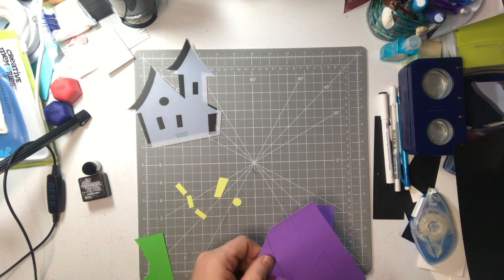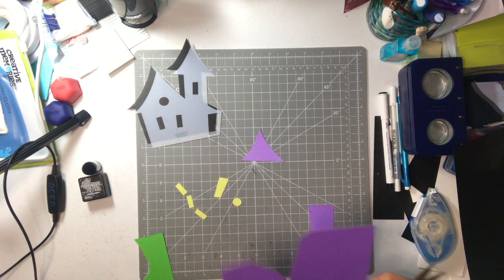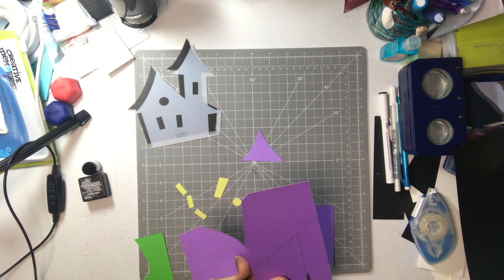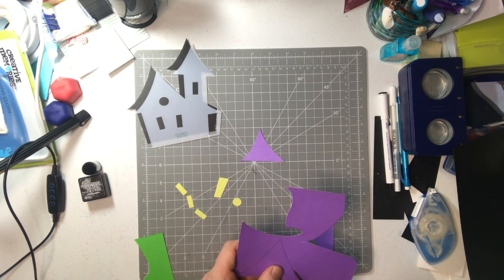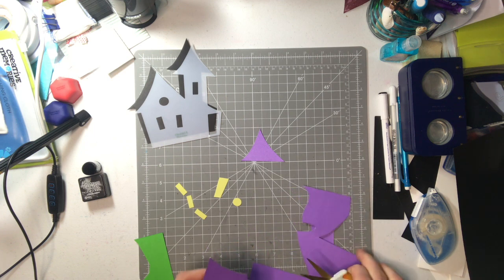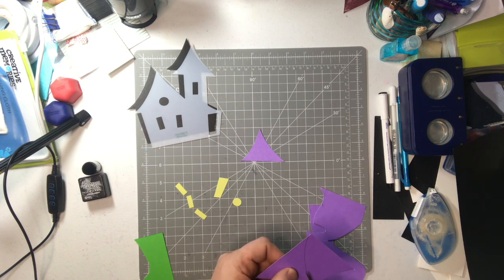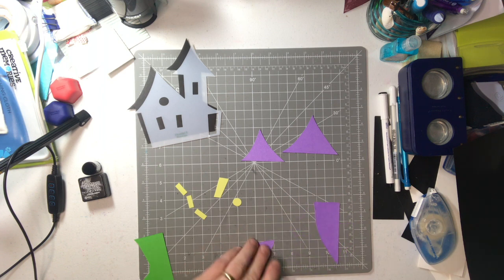Something else I've done differently in this set: usually I ink all my edges with vintage photo, which I have done on this layout. But considering this is a Halloween layout, instead of vintage photo, I wanted to do black soot — that's the black distress ink called black soot. We'll be using that to edge our pieces. There's our other roof. We'll set this aside, throw these little pieces away, and take this thicker piece to set aside for other things.